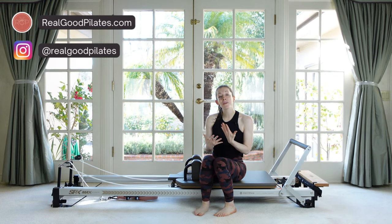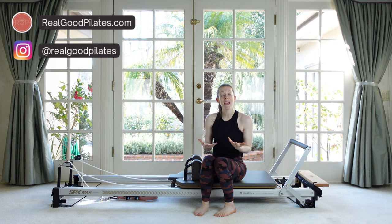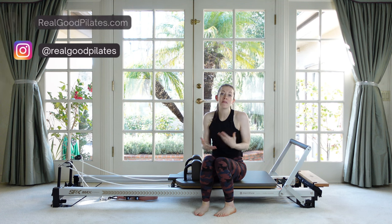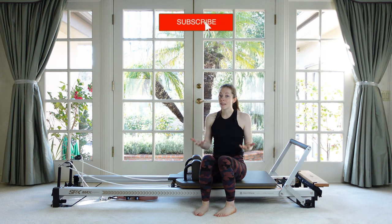Hey everybody, welcome back to our intro to the reformer series. I hope you're feeling good and excited to build on from last session, so let's go ahead and get right to that. We are going to start actually seated.